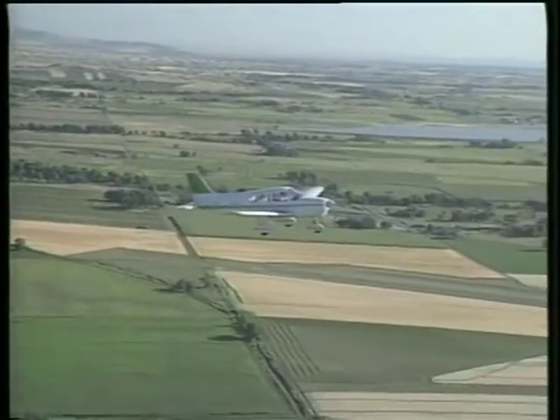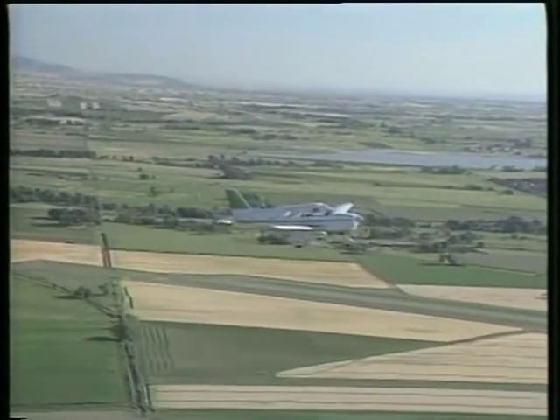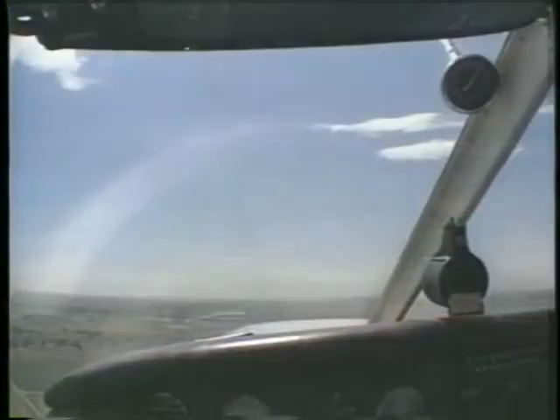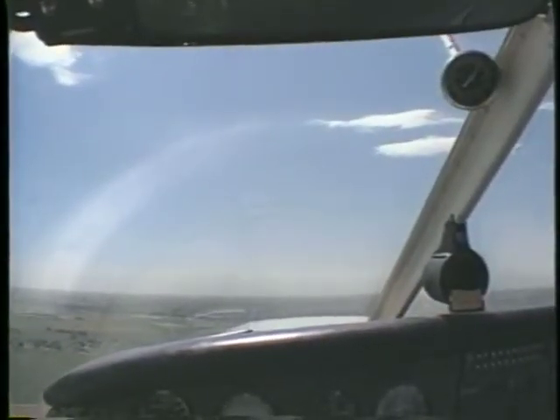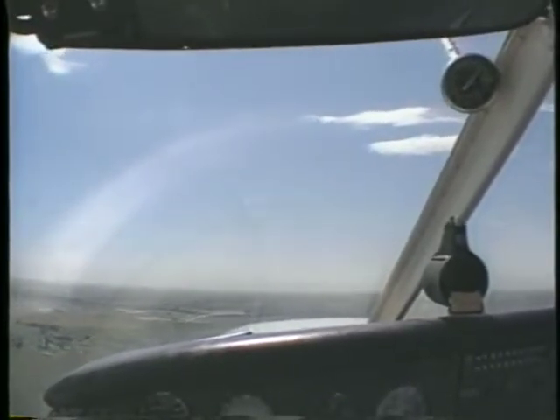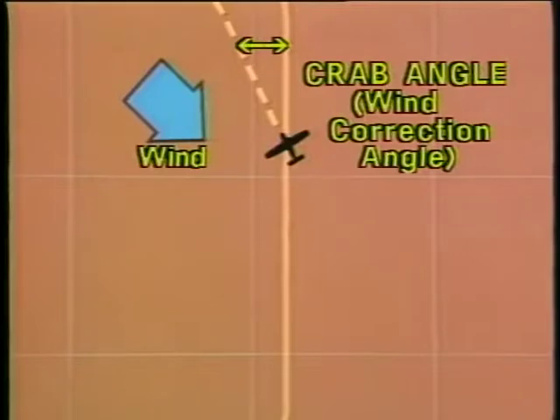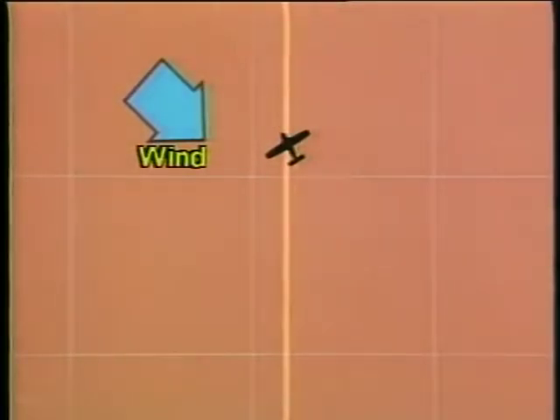To fly a consistent pattern, you must compensate for the effects of wind. In order to do this, you must be able to fly a straight line over the ground, regardless of the wind direction. If there is no wind, tracking a straight line is nothing more than pointing the nose of the airplane in the direction you want to fly. However, if the wind is blowing at an angle to your flight path, it will blow you off course unless you take corrective action. You will need to position the nose of the airplane into the wind just enough to stop the drift. The angle formed between your heading and the ground track is called the crab angle or wind correction angle. How much you crab into the wind will depend on the direction and speed of the wind, as well as your direction of flight and airspeed.